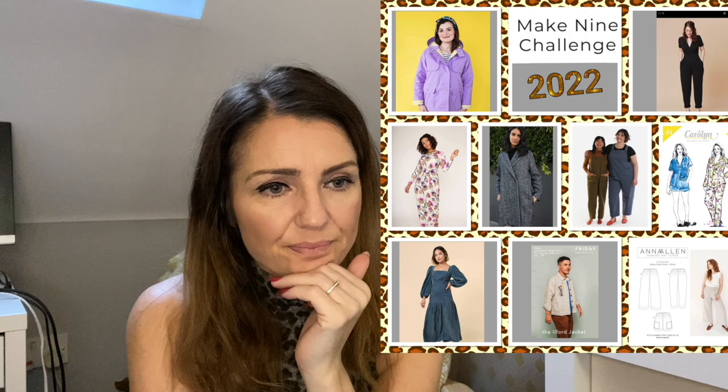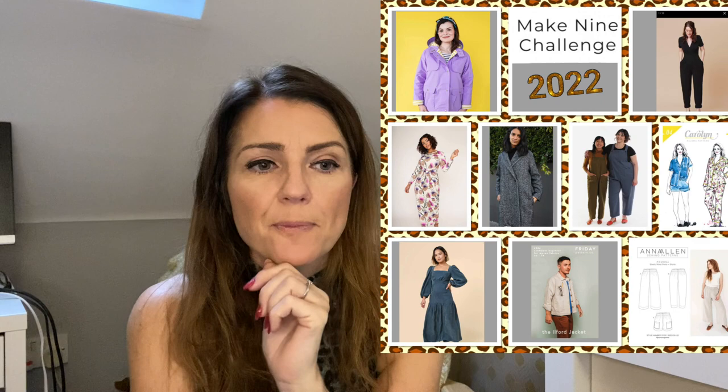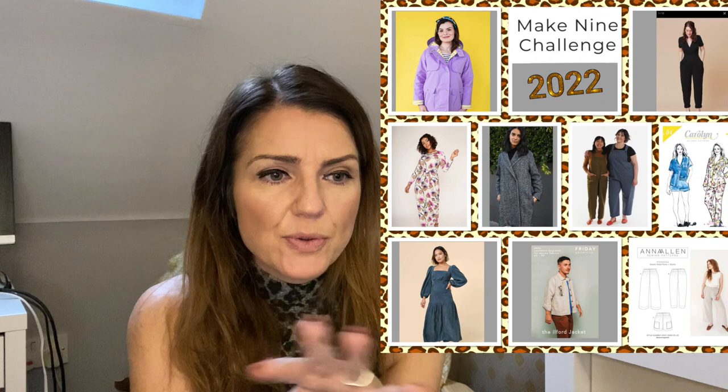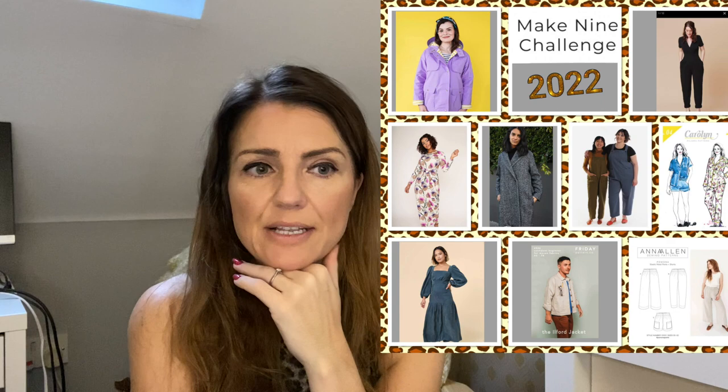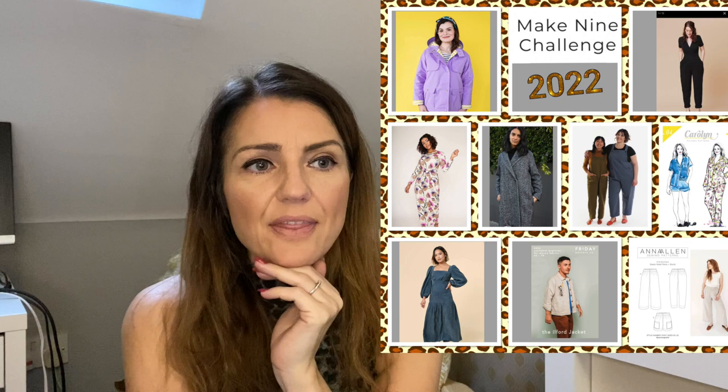Finally, I want to get a pair of trousers done this year, so I've chosen the Anna Allen Pomono pants. Inspired by Liz the Baker That Sews — she made these and they look really comfy. They have an elasticated waist, you can do a tapered or wide leg, and they look really flattering. You could pop them on with a Freya top or dress them up. I think they'd be a good introduction to trousers. So that's my Make Nine — I'm hopeful to get them all done and I'm excited about a lot of them.